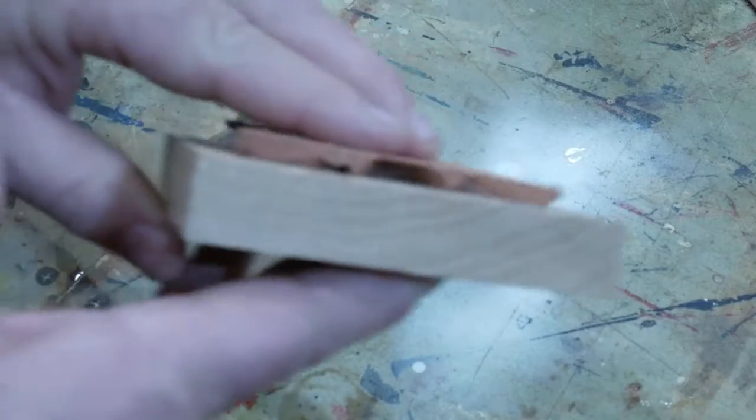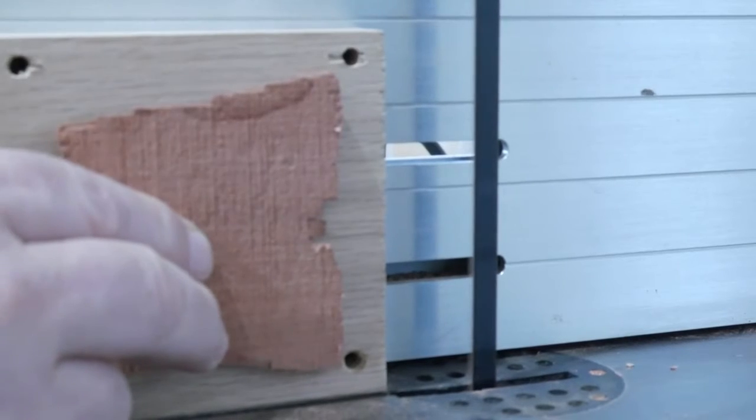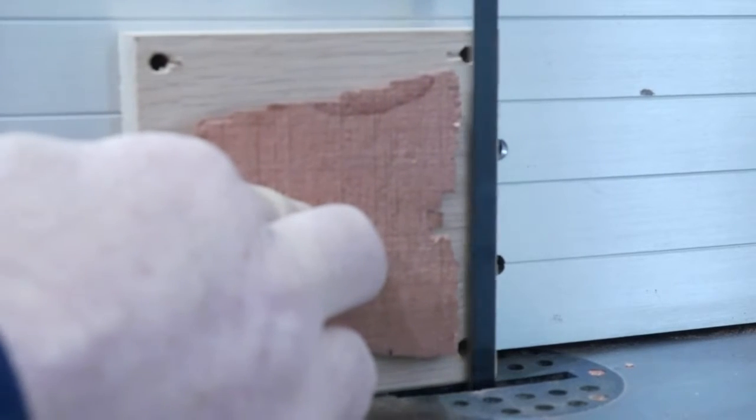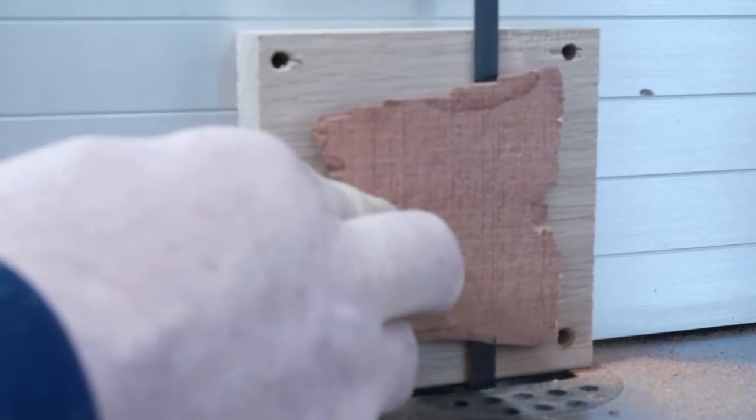A little CA glue and some extreme pressure — my wife is telling me I didn't need to push that hard. Clamping pressure is paramount when you're doing these things; you have to have adequate clamping pressure.